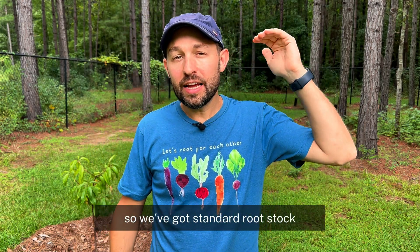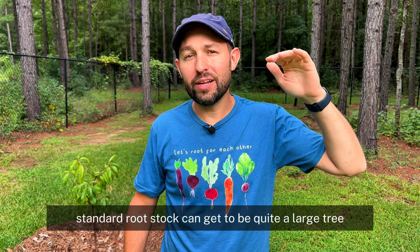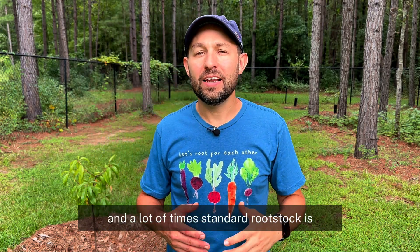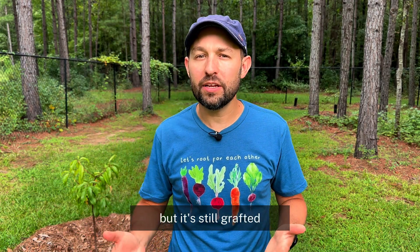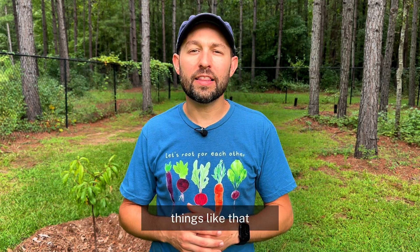So let's break it down. We've got standard rootstock. Standard rootstock can get to be quite a large tree — 18 to 25 feet in some instances. A lot of times standard rootstock is equivalent to an actual seedling itself, but it's still grafted, so it's got some additional disease resistance.